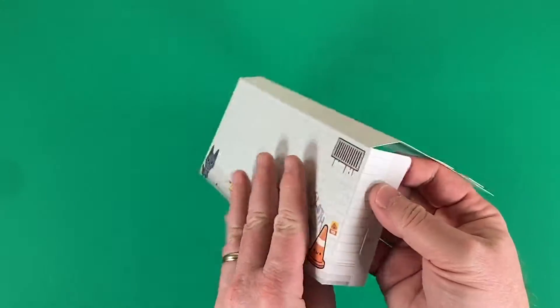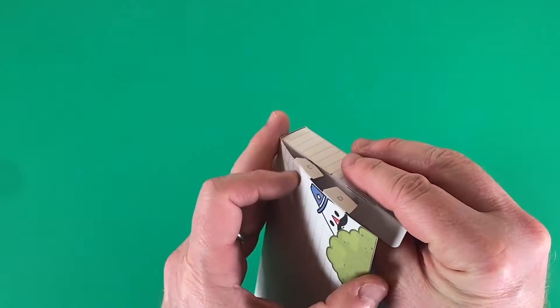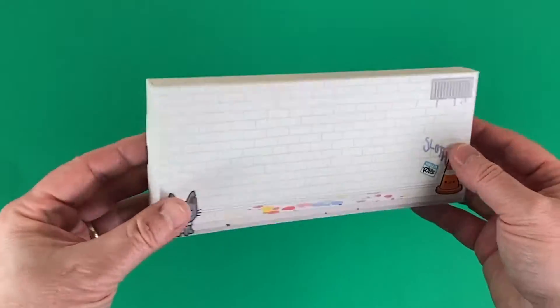And they're pre-scored — that's beautiful. That makes it really super easy to put these things together. Tabs fit into slots, and then your wall is all formed into a nice boxy shape, ready for display.